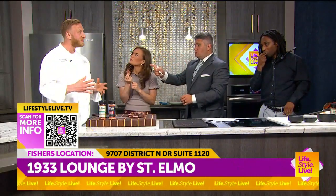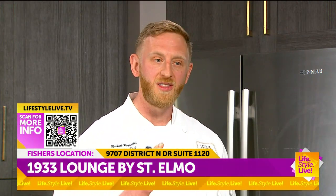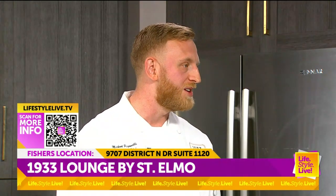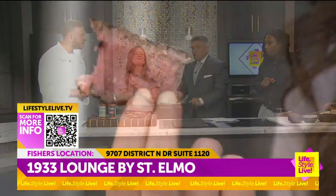We also still have room for Father's Day at the restaurant and 1933 Lounge. If you want to go to 1933lounge.com or OpenTable, we've still got room for reservations for Father's Day. We can get you in. That makes it so much easier — you don't have to make the steak. Exactly, they'll make it for you.